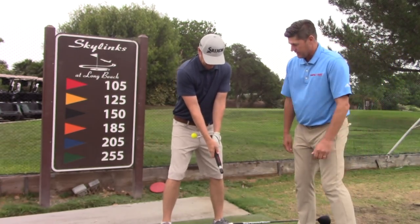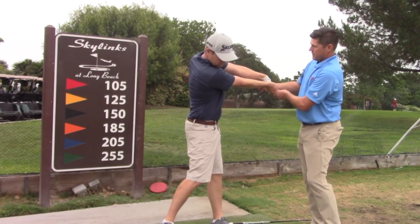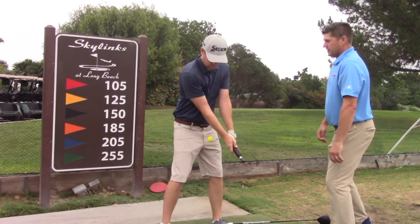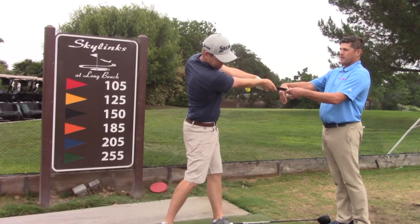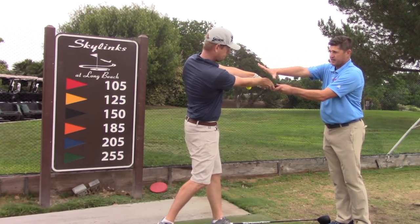Thumbs down the red lettering. Let's get a through swing where the wrists stop there. Now let's take a little half swing — a little half backswing and then stop by pointing it all at my chest. So your belt, chest, everything's pointing at me. Everything is connected together right there.